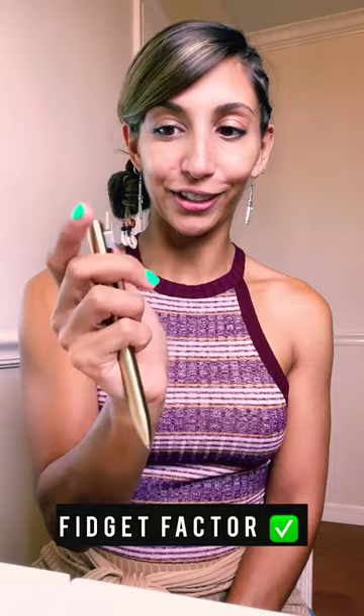It has a side click to retract the pen which is very satisfying. Great points on the fidget factor, and it has about 16 different types of cartridges that are compatible with the pen. It comes with pilot cartridges so you can change it if you prefer.